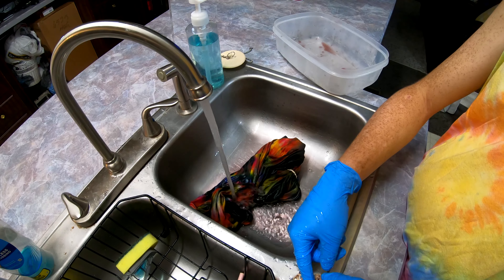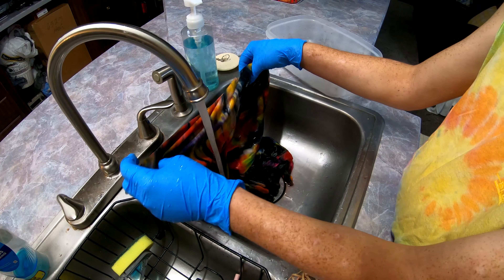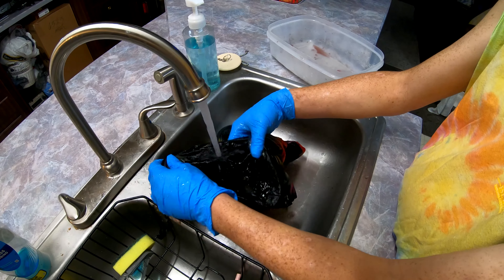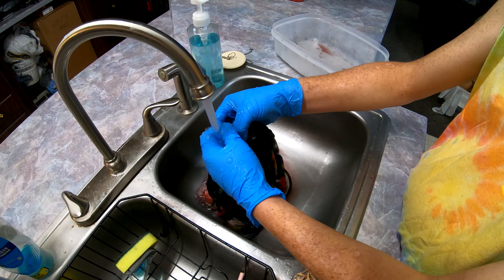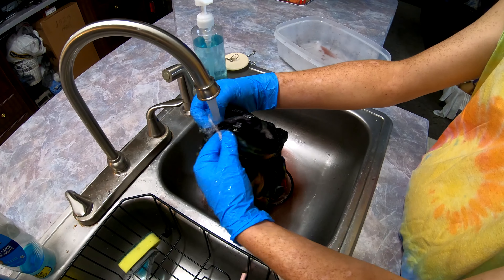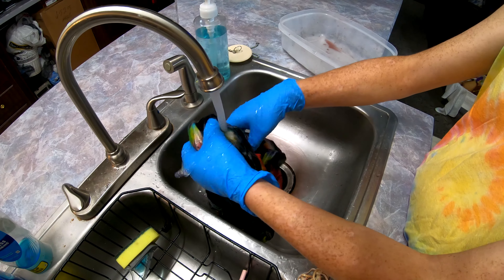We're getting there, people. Lots and lots of bands — a whole bunch of bands. We're almost to it, though. We'll just see what we got.